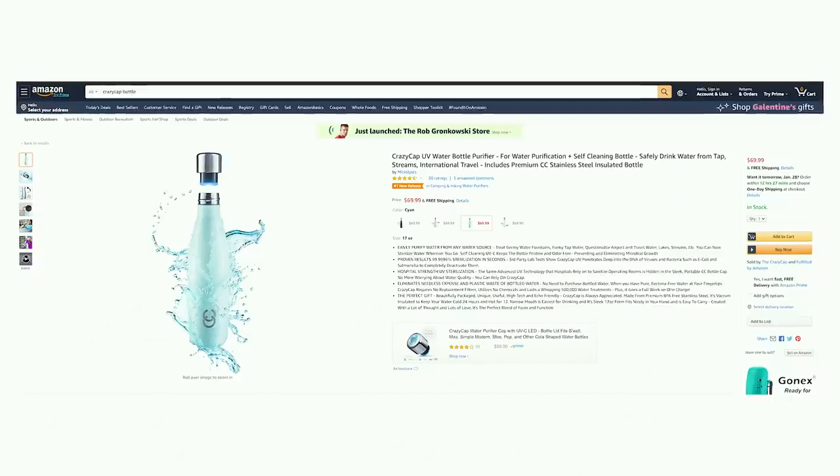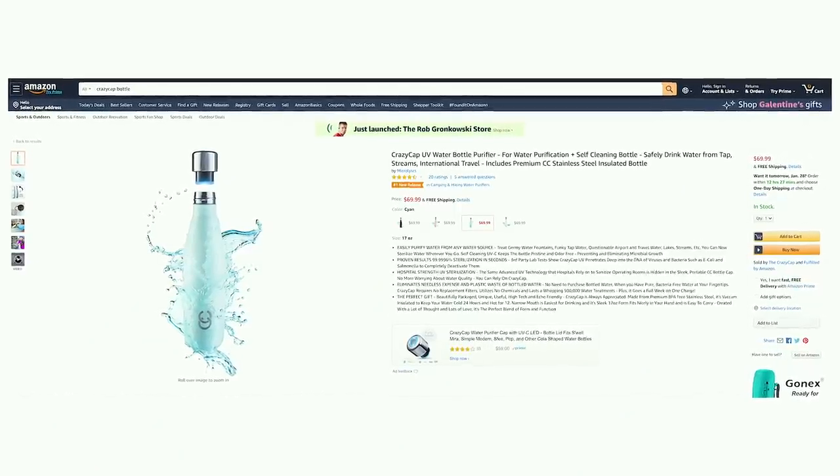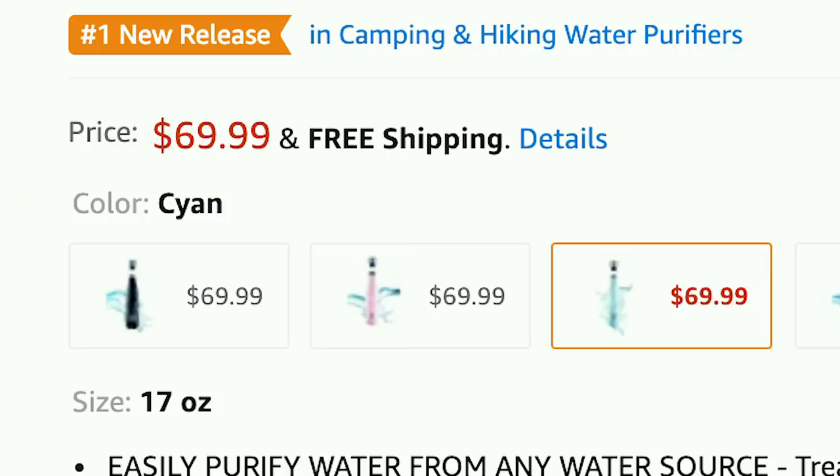Hello guys! Welcome back to my channel. Today I'm going to be reviewing another product because you guys seem to like these a lot. I'm reviewing a water bottle — actually it's not the water bottle itself, it's the cap. It's called the CrazyCap. That's the thing we're really testing here, but it did come with the bottle.